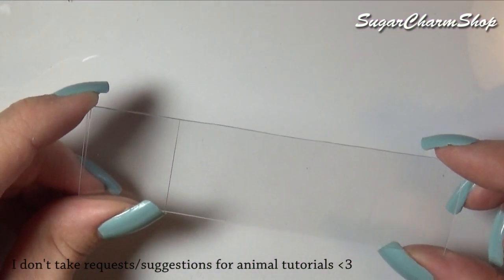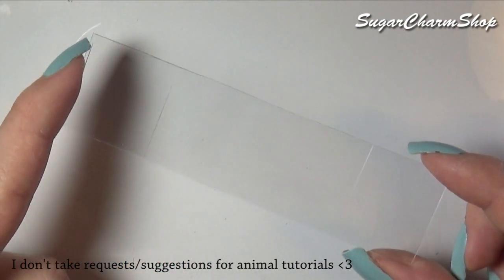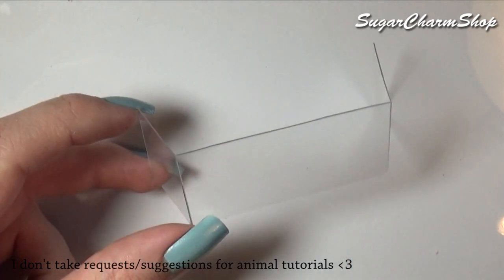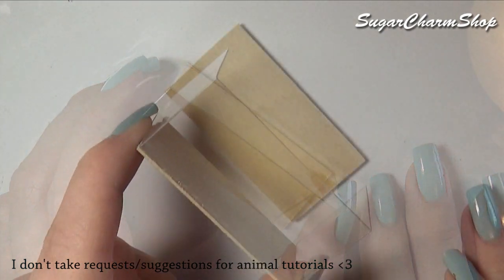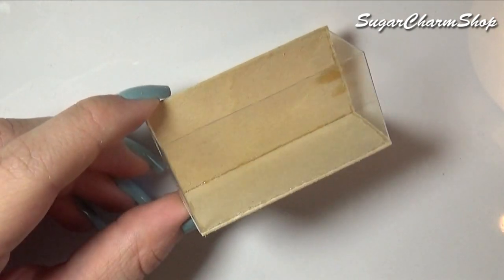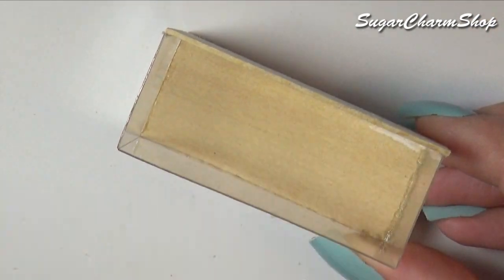First we're going to be making the aquarium itself. I took a piece of plastic from some packaging and cut a piece that fit the size I wanted for the front and sides. You then want to glue this onto either two pieces of wood or two pieces of cardboard, and once you have that, apply some glue to all the seams that aren't completely airtight.